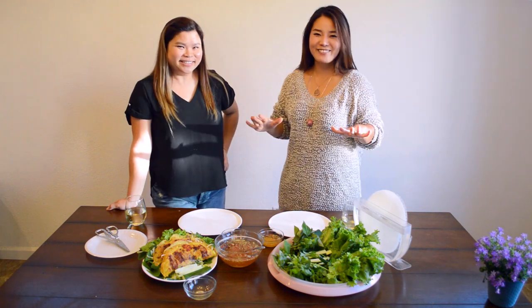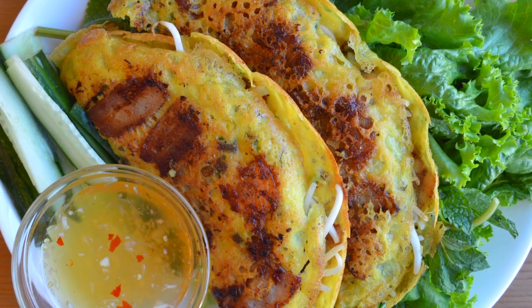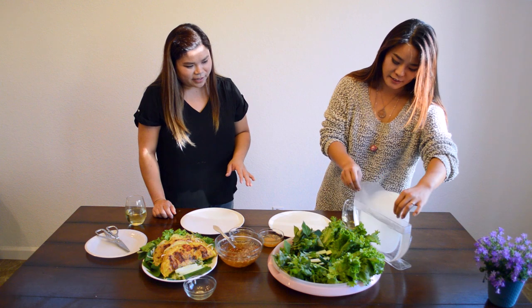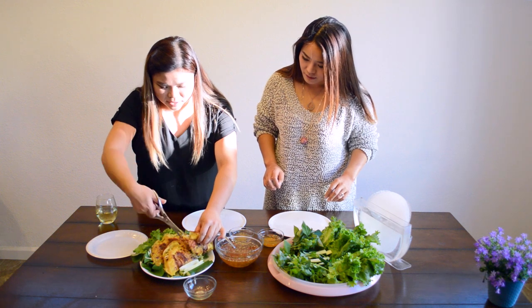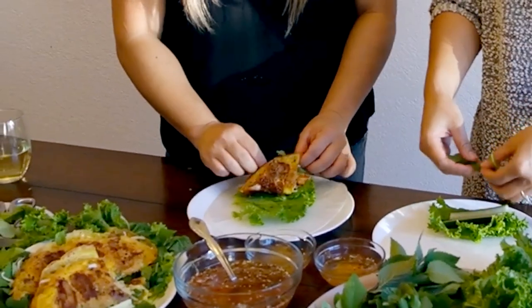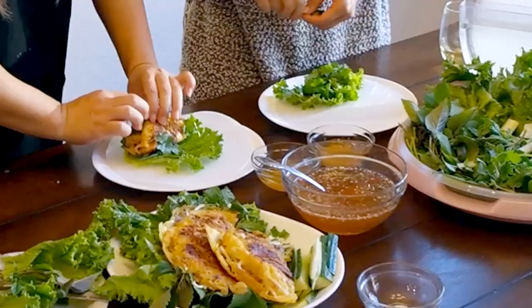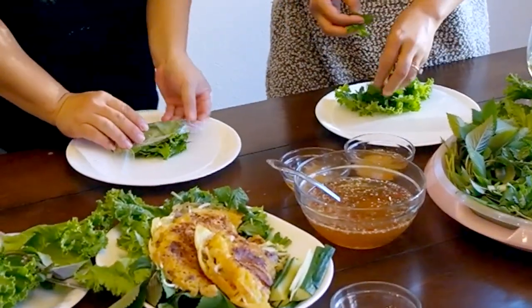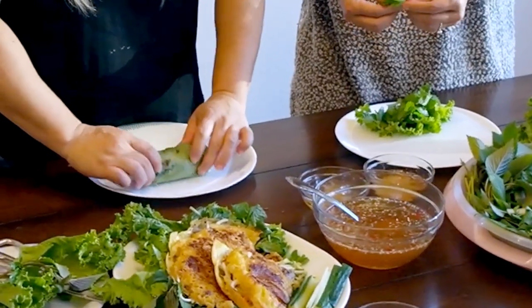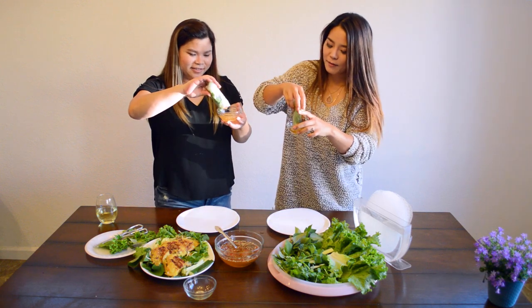Thank you so much for cooking all this for us and teaching us how to make this amazing dish! Now show us how to eat this. Dip the rice paper really fast in warm water and spin it around. We can cut up the actual crepe and customize whatever you want to put in. We also eat this with daikon and carrot pickles — you can always add those too.